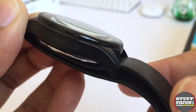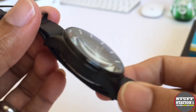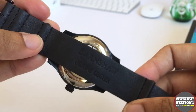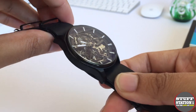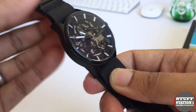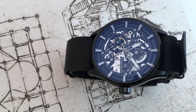The watch itself is a 42 millimeter case diameter — not small, not really big either. It's quite a manageable size. My wrist is about six and a half inches and this actually fits on it quite nicely.